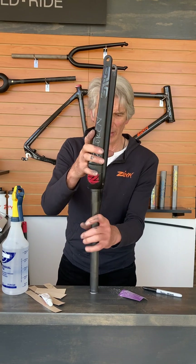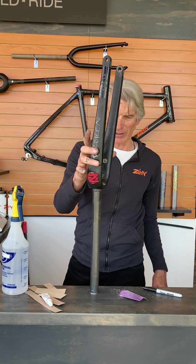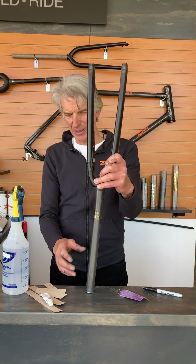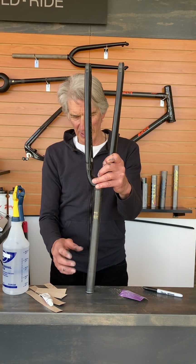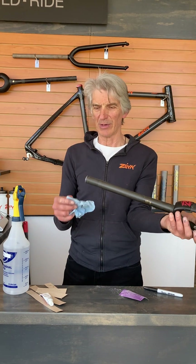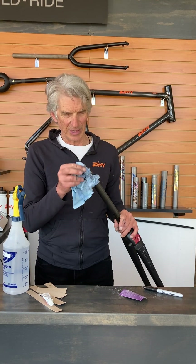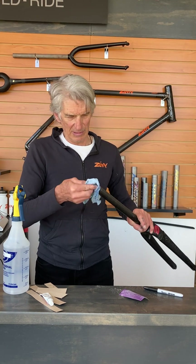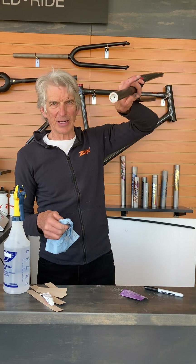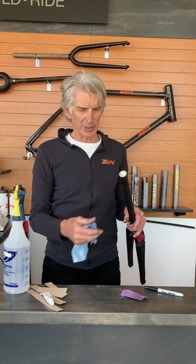Leave it to dry — leave it standing up, or lean it against something standing vertically, so the epoxy will tend to fill in up near the top. And that's it — that's how it's held in. The inside has the threaded hole for the top cap of the headset, so that's what holds the adjustment.